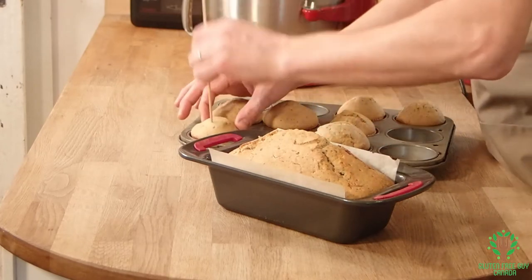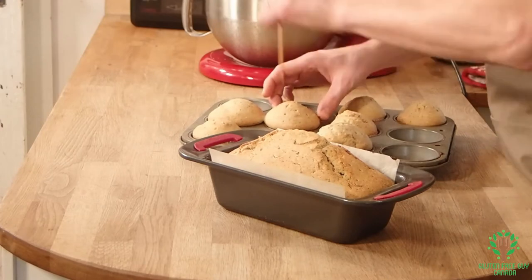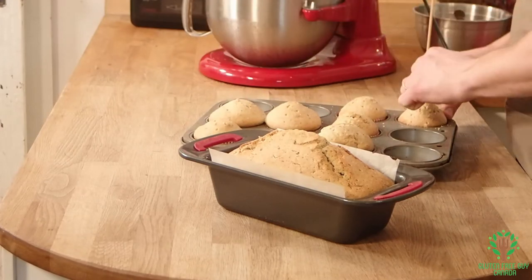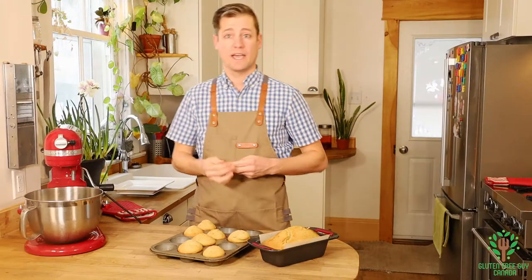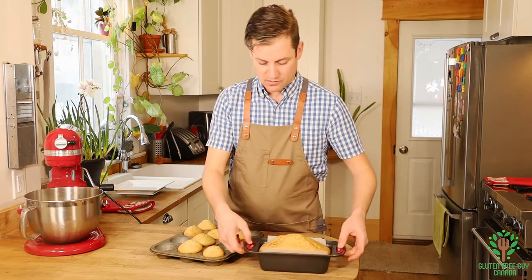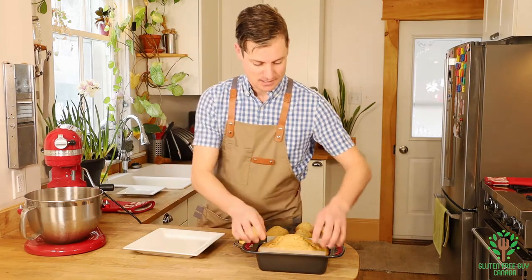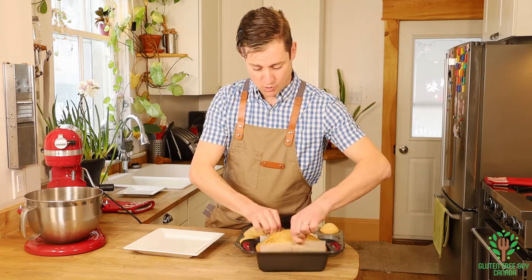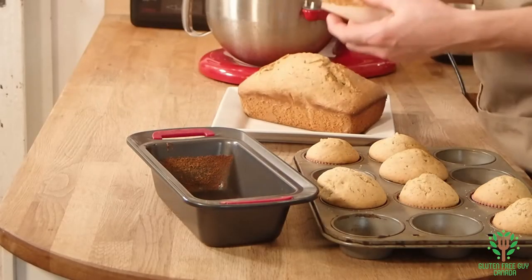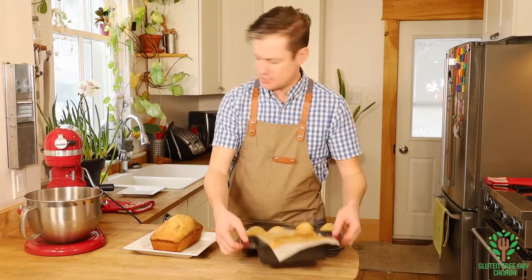I'm going to do the muffins as well. That's warm — oh my goodness, that looks amazing! Oh, it smells so good.